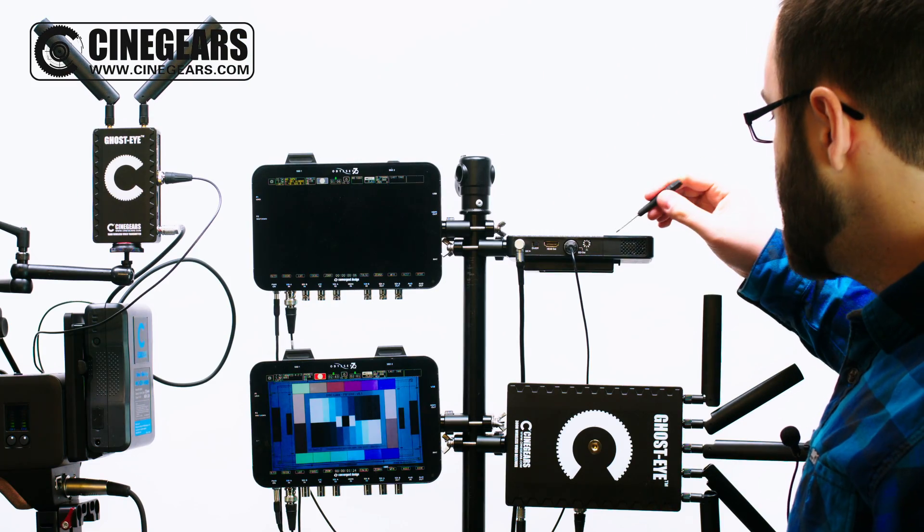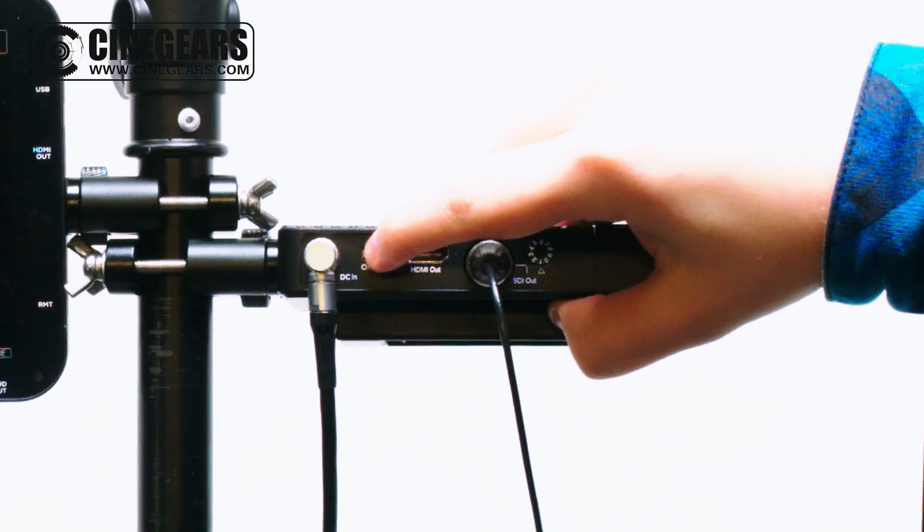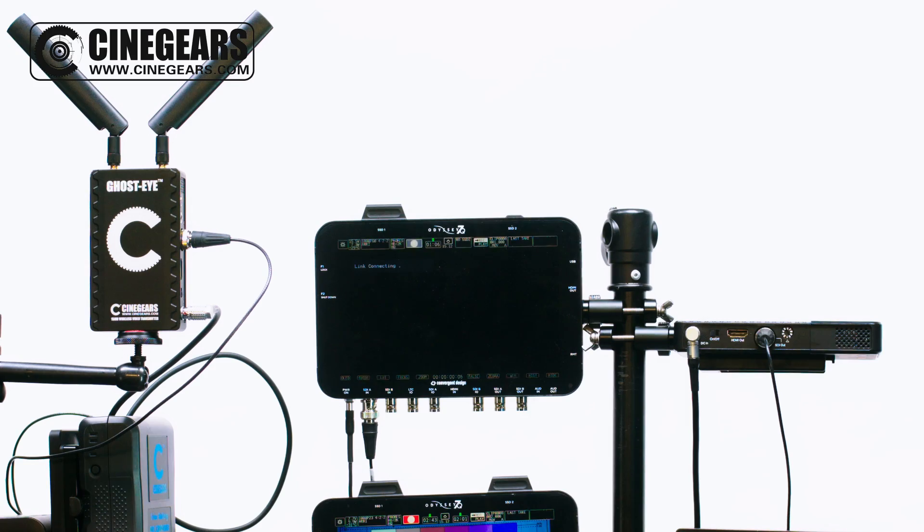Before powering on your receiver, make sure it's set to the same channel as your transmitter and then power it on. Wait a few moments and it will automatically connect.